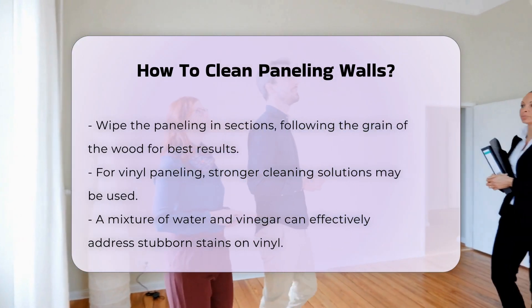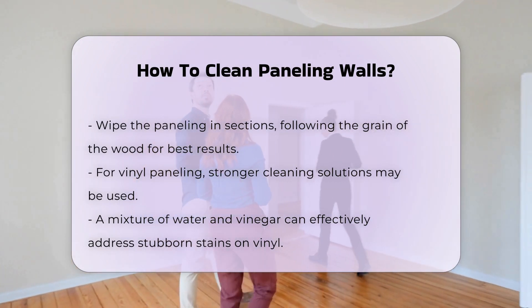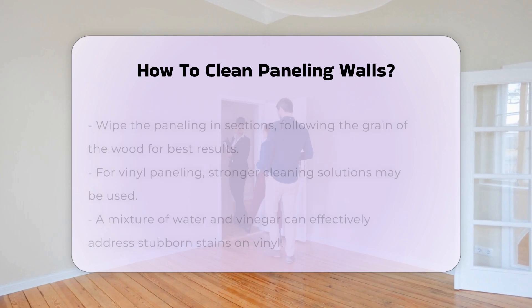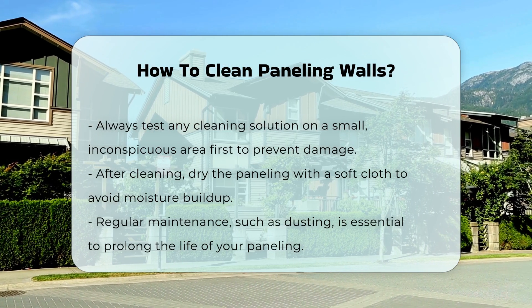For vinyl paneling, the process is similar, but may allow for stronger cleaning solutions. Use a mixture of water and vinegar for stubborn stains. Always test any cleaner on a small, inconspicuous area first. This precaution helps prevent damage to the surface.